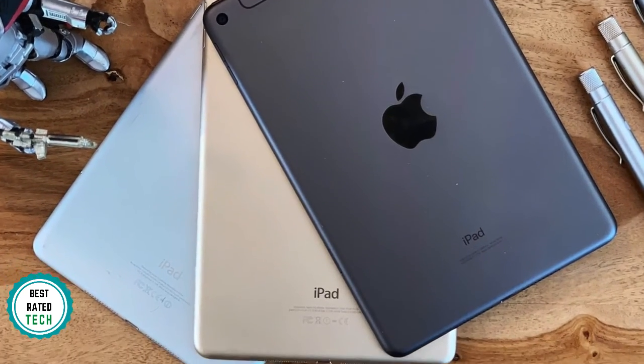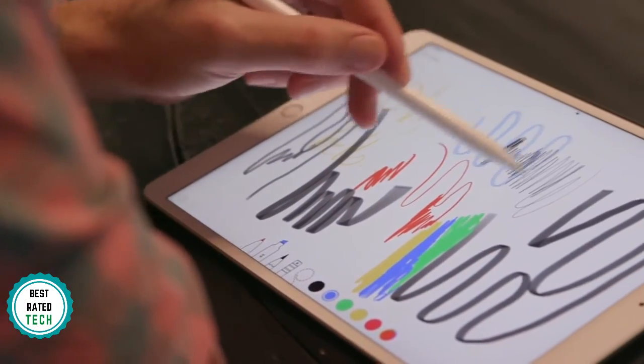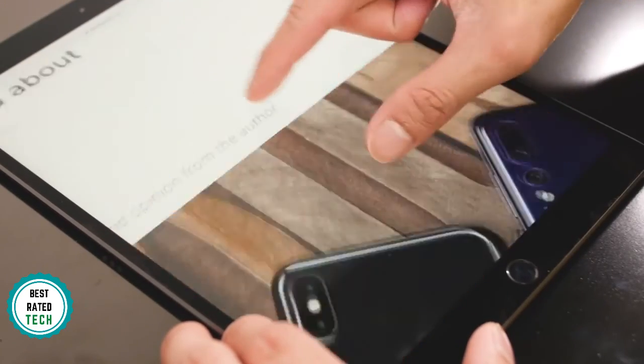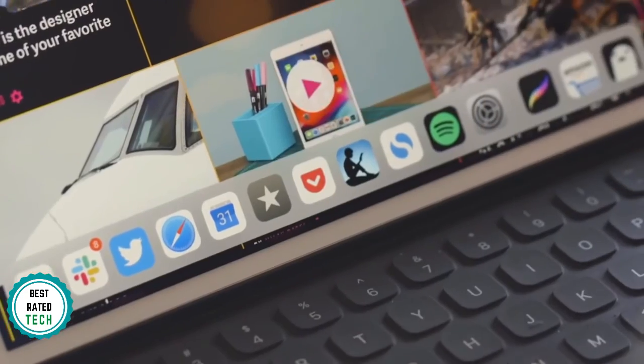As for color choices, the Air comes in silver, gold, and space gray. What sets the Air apart from the regular 10.2-inch iPad is the A12 Bionic processor. This is powerful, efficient, and able to handle pretty much anything you throw at it. If you want to edit a movie in iMovie or churn through some photos in Lightroom, it'll do that effortlessly.